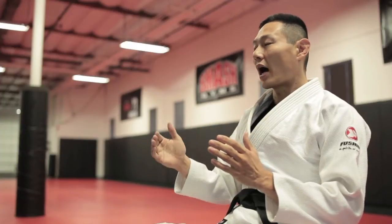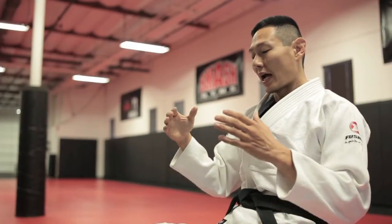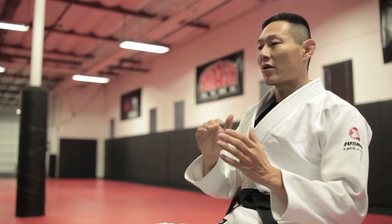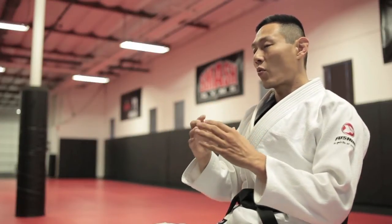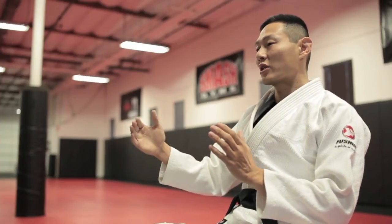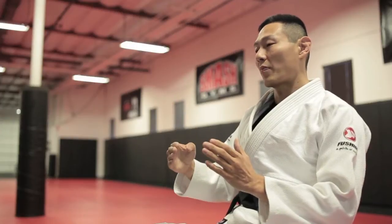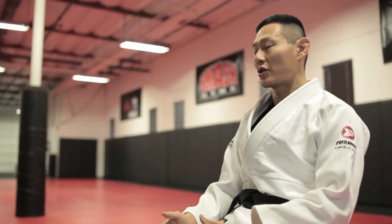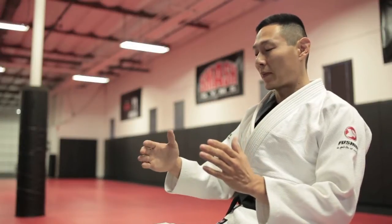What I'm doing is teaching them exactly what I do against higher-level people. With the system, every technique I show is interconnected — there's a reason why all the guard passes I teach are done in a specific way and interconnect with each other. I don't teach 40, 50, or 60 techniques from a position; instead, I show a small handful of techniques I use against black belts.